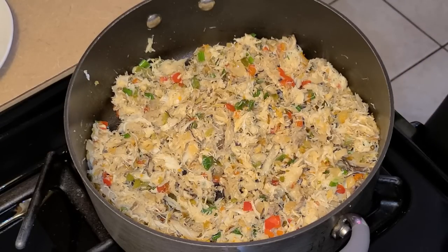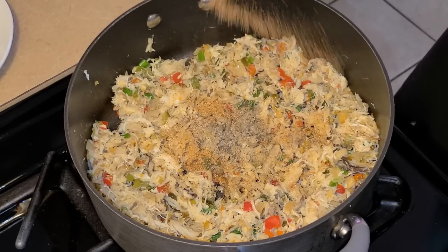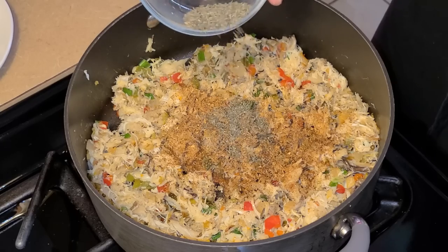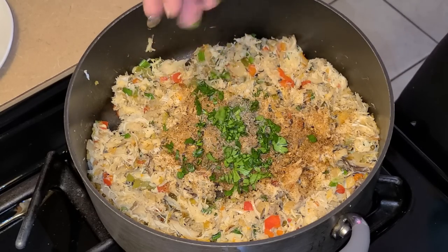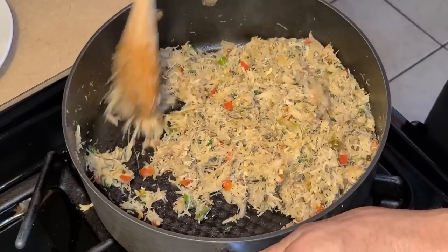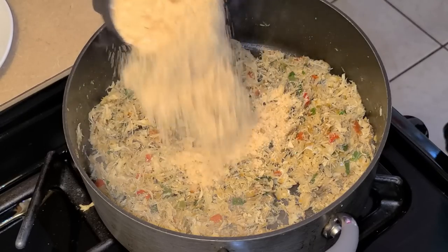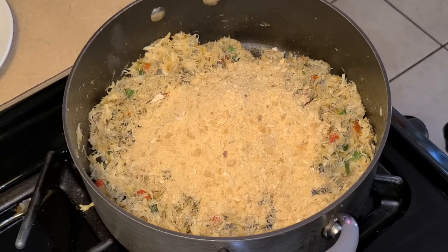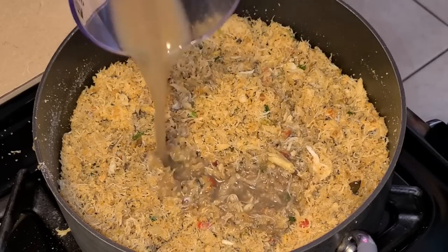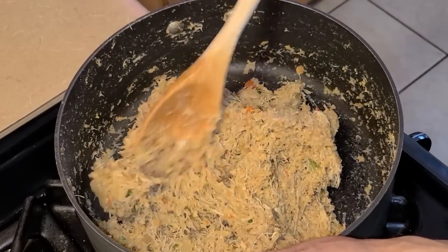Now add the seasonings: about one fourth to a half teaspoon of salt, one eighth teaspoon of black pepper, one fourth to a half teaspoon of Tony Chachere's Creole seasoning, one fourth to a half teaspoon of Chef Paul Prudhomme's Seafood Magic, a half teaspoon of dried thyme, and one tablespoon of freshly chopped parsley. Stir everything together — be careful not to add too much seasoning, just a little bit. Turn your fire off, then add two thirds cup of the plain breadcrumbs from the French bread and stir together. You can add more crab stock or more breadcrumbs as needed.